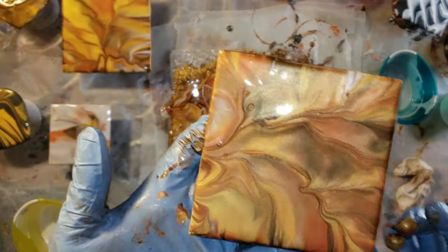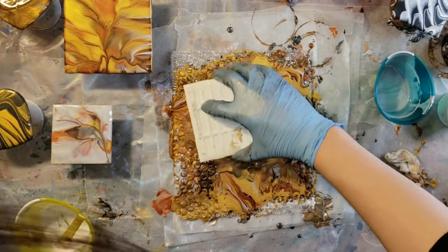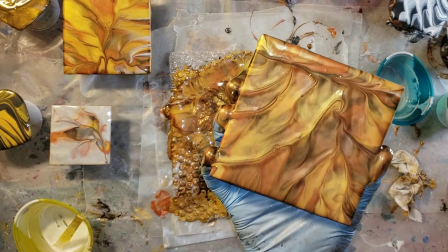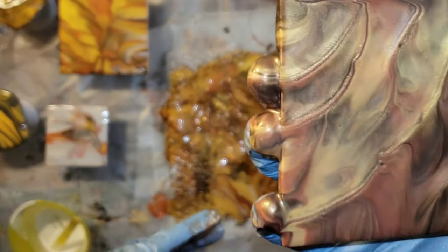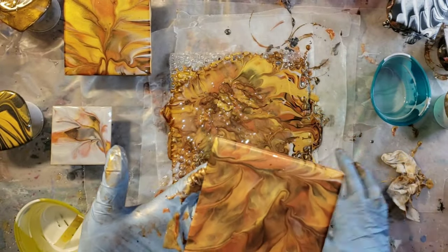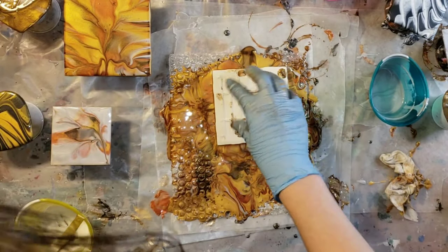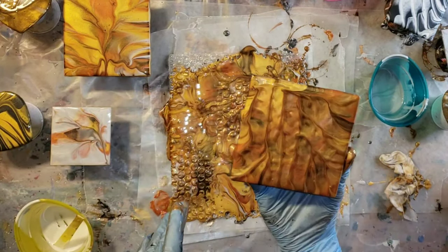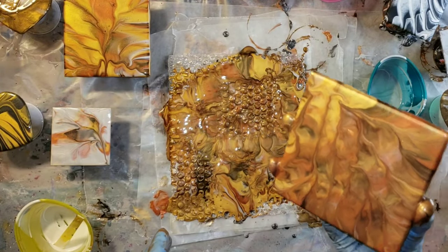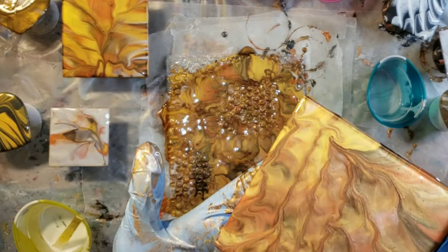The bubble wrap helps you get some really fun designs. Some of these ended up looking almost like tree branches from the bubble wrap. See on this one how it's got all those really cool lines? That's from the bubble wrap because the paint goes down in those grooves on the bubble wrap, and when you push it down it kind of leaves a little imprint. This one really turned out looking like tree branches to me. So I'm also touching up the sides a little bit if I didn't get paint on some of the edges.